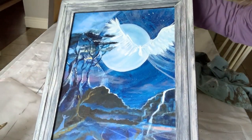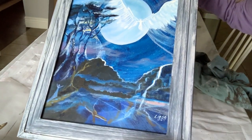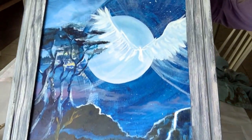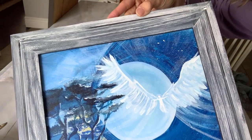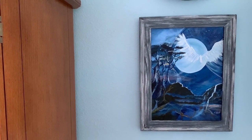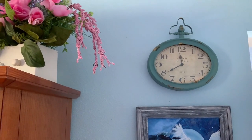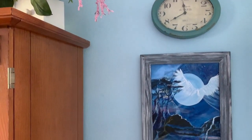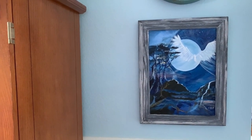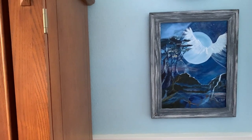When you wipe it away it does show that unevenness beautifully. I'm going to set this aside to cure for a bit and then we'll take a look at it in my bedroom. I have hung my painting right here in the bedroom — let me give you a little peek at the area. I have so many projects to do for my bedroom.